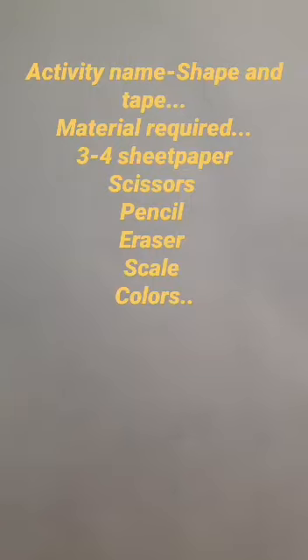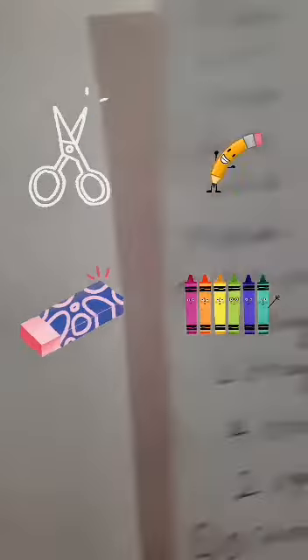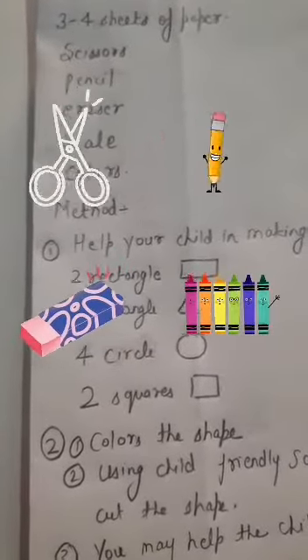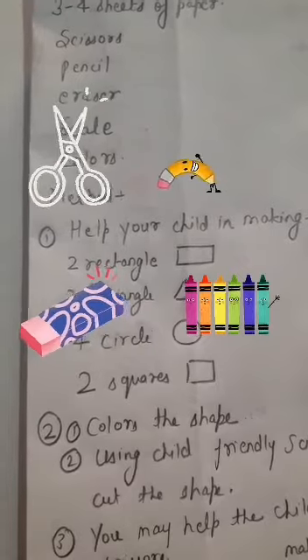Good morning! Today we have a new exercise and activity called 'Shape and Tape.' The materials required for this activity are 3-4 sheets of paper, scissors, a pencil, eraser, scale, and colors.